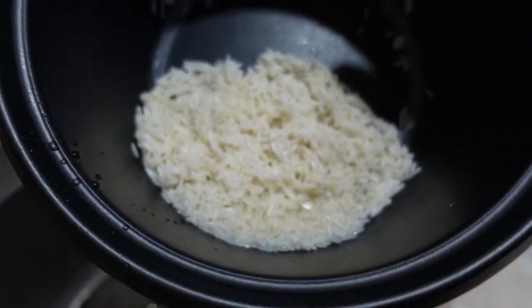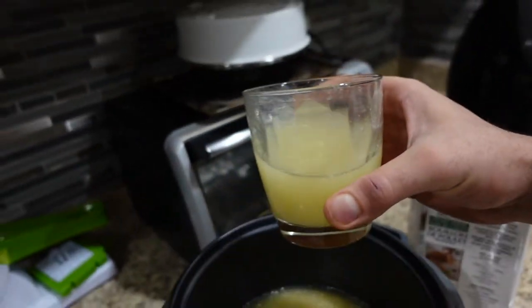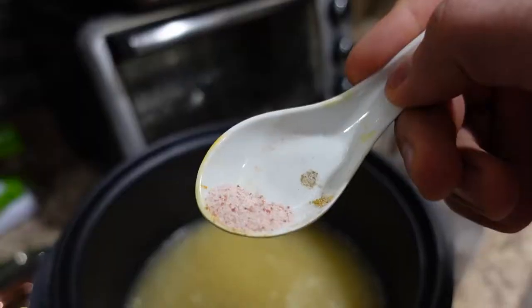We've got some washed rice — going to cook this up, it's about 135 grams worth. About one and a half big cups of chicken broth, in we go, with some pink salt.